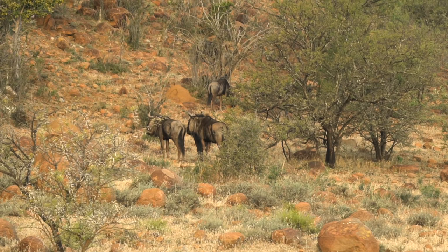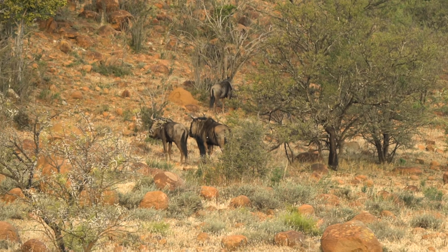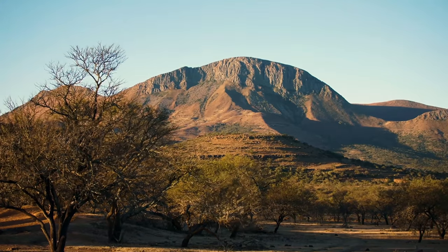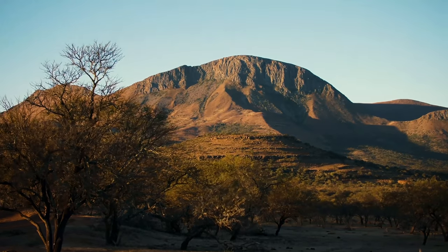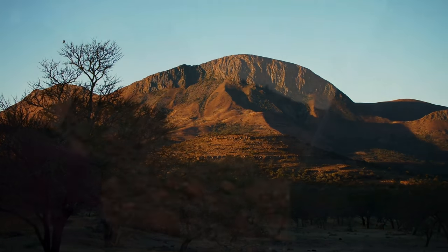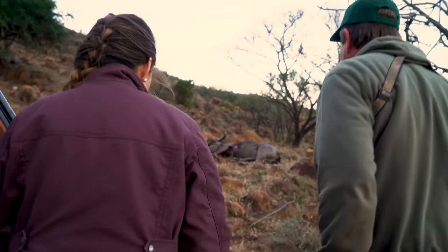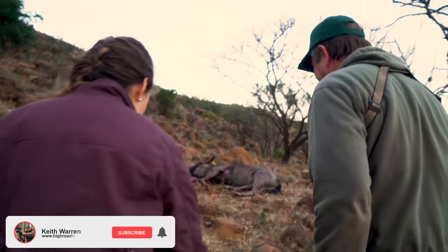I take my shot and I see that arrow hit. It was an excellent shot and there's blood everywhere. I know it was a successful shot — there's blood coming out of both sides. I've never seen anything like that and I can't wait to get up that mountain and see it because I've never seen one in person. Look at the blood everywhere — this is not a difficult blood trail to follow.